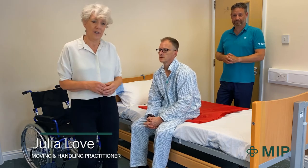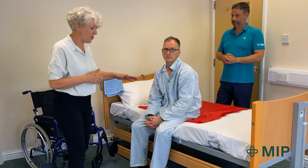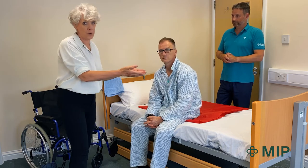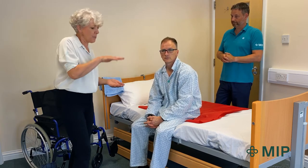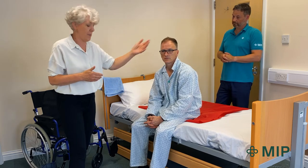For this demonstration, Chris has stood up and transferred into bed but he's not able to get himself back onto the bed far enough because the bed doesn't go quite low enough for him. So I'm using a slide sheet to assist him back into bed.